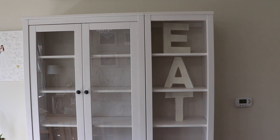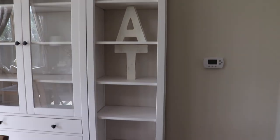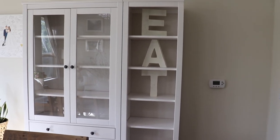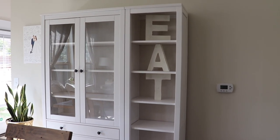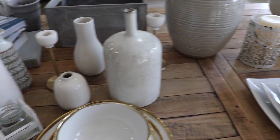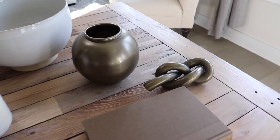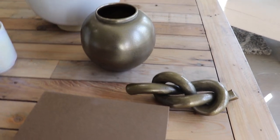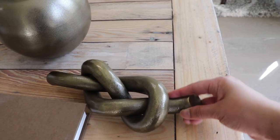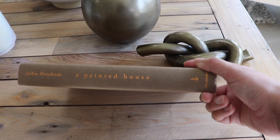For this hutch — it's two pieces put together from Ikea, which I'll have linked down below — since we got it I've had those 'eat' letters up and I'm honestly so tired of them, so I'm finally taking them down. I took everything else off already and I'm going to use items I already had or move from elsewhere in my house. I only got three new things: a brass vase, these knotted brass objects — both from Target's Studio McGee line — and a book from Goodwill. I just took the cover off and thought it was the perfect color to match everything.